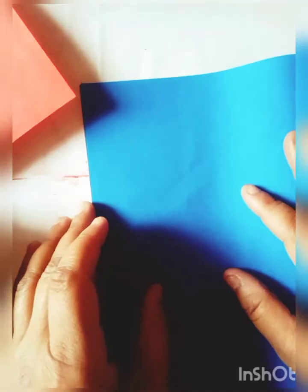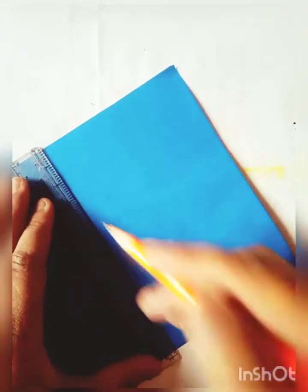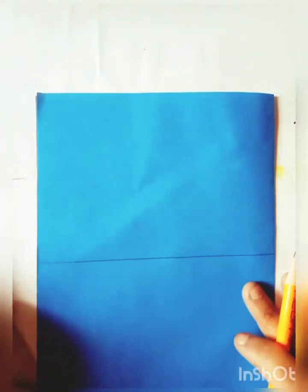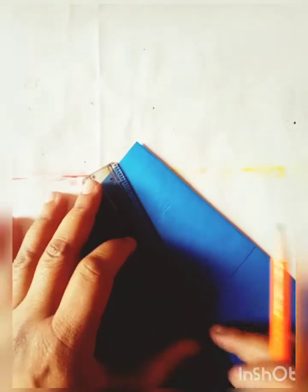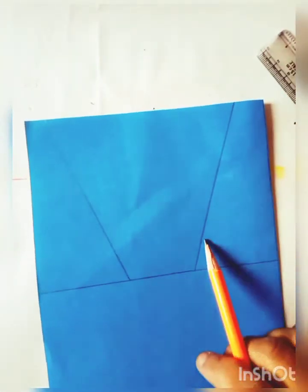First I will cut a blue sheet like this, and I will make a line like this. Now I will cut this paper like this.